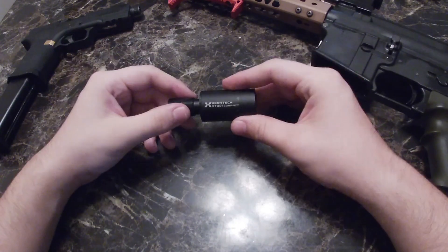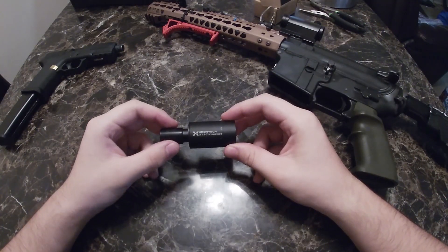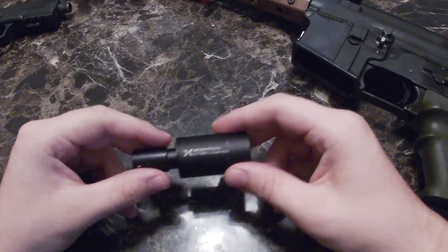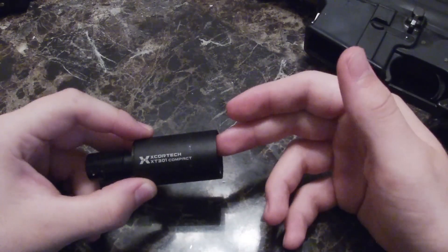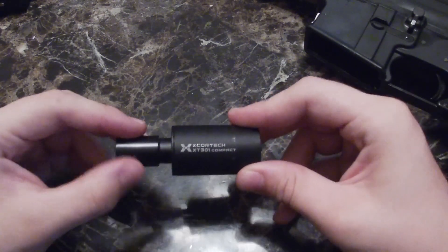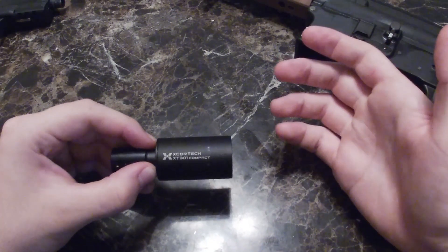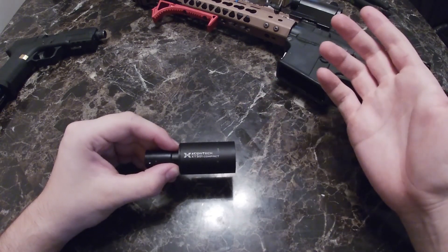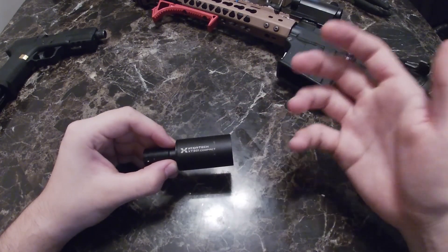This is all my personal opinion, so don't come at me. My final conclusion: this tracer unit is not really worth 70 to 80 dollars. For those of you who have it and it's working, congratulations — you got a good working tracer unit. But for those who bought it and it doesn't work, just tear out the internals and make a good amplifier. I get a lot of compliments from guys I play airsoft with — they told me it sounds really nice and asked what it is. I told them: X Cortex.